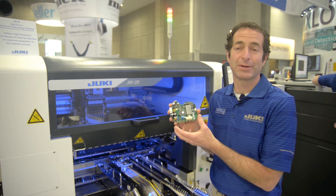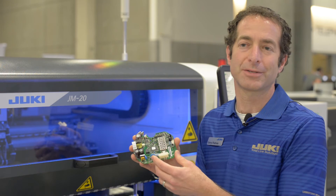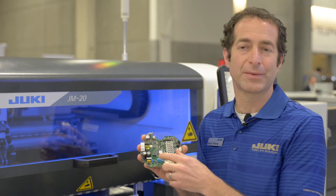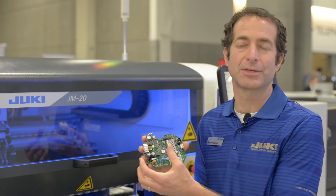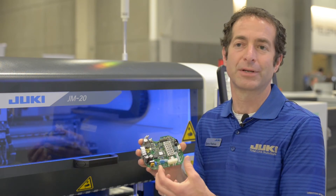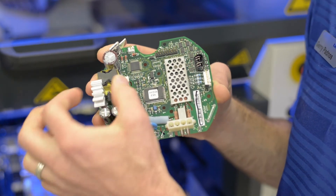So the machine is really flexible and fills a lot of holes. We have over 200 different nozzles in our standard nozzle catalog that can handle parts from 0105 all the way up to very large components using a gripping function that are too heavy or don't have a flat surface on top for a traditional vacuum nozzle.